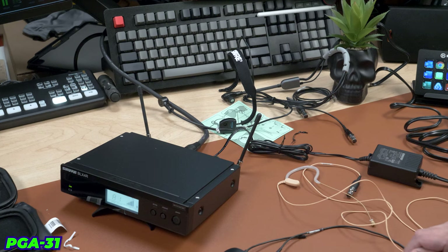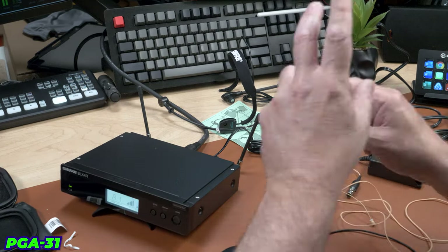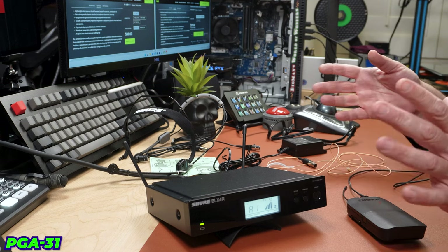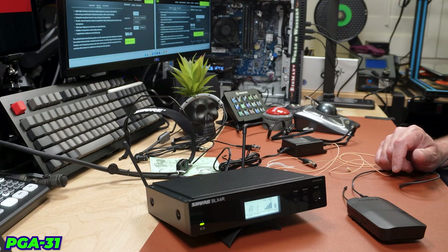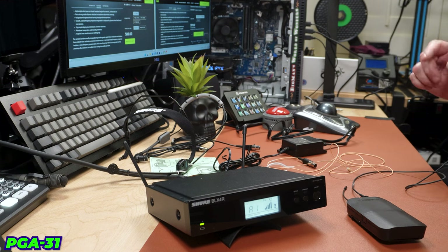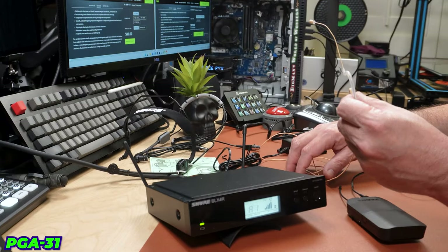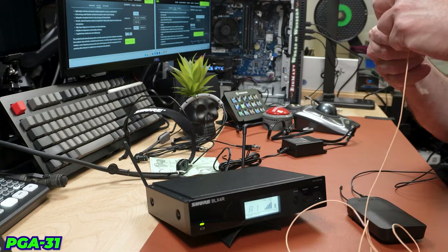On the last mic we forgot to turn on the background noise like we promised, so we'll do it on this one. It sounds okay to me — it definitely doesn't sound as clear, but I don't hear as much sibilance either. I think I need to turn my headphones up a little bit because it's quiet. Overall it sounds pretty good — it doesn't sound real lively, but honestly it doesn't sound bad.